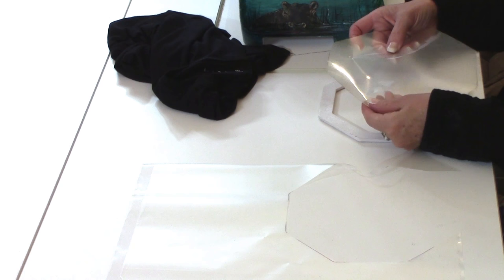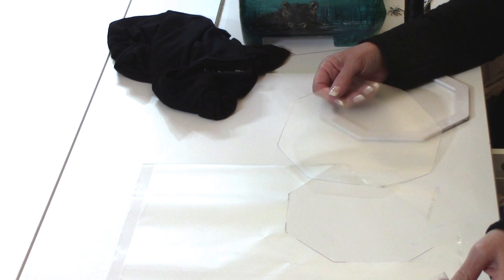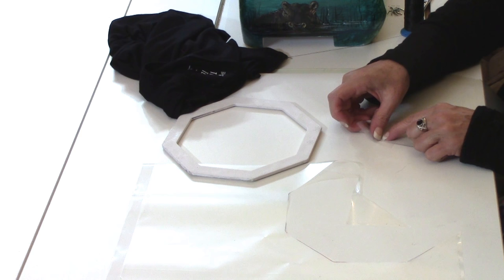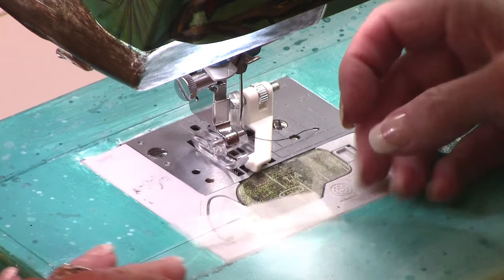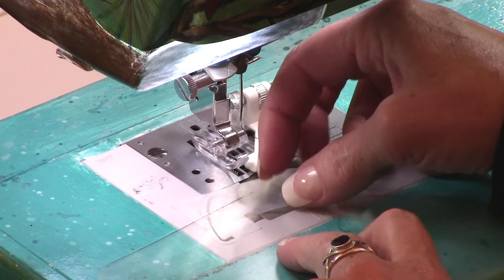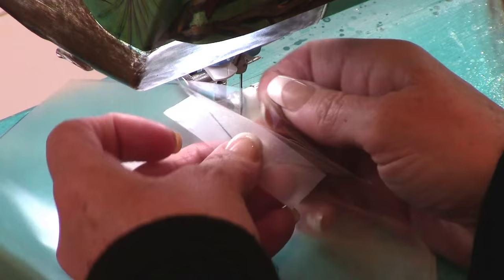Getting the stabilizer to separate from the release liner can be challenging at times. Remember the shiny side is the release liner side and the stabilizer is actually the matte side. I take a piece of scotch tape — this is the easiest way of getting the stabilizer to remove from the release liner — so just kind of rub it and then you gently peel back toward the stabilizer and it starts to separate from it just like that.